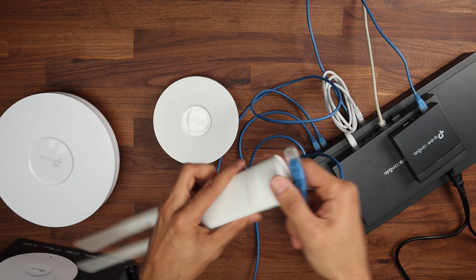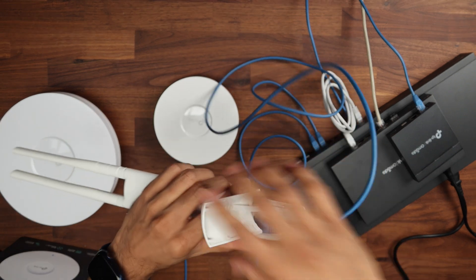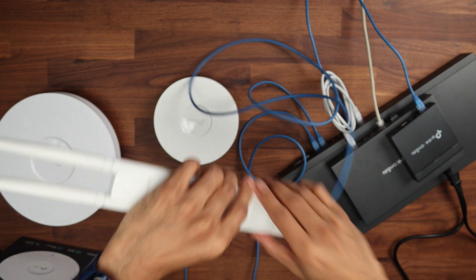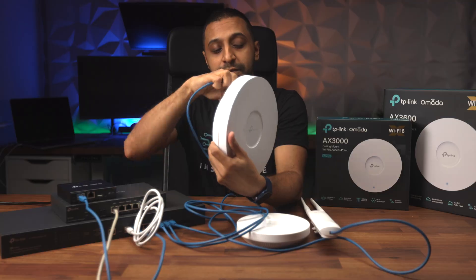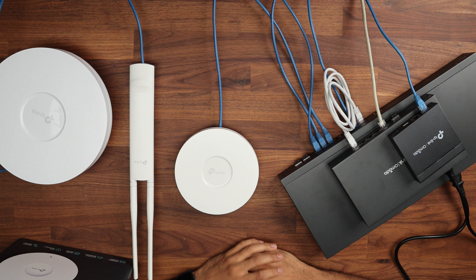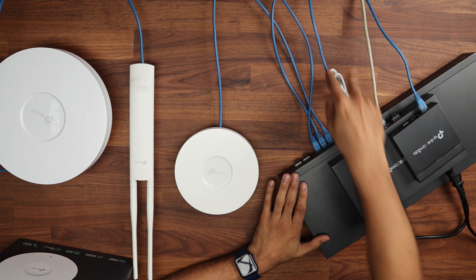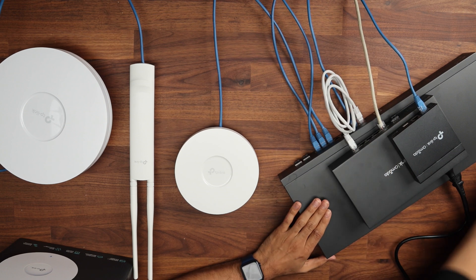For the indoor/outdoor access point there's a little fitting that your cable goes through, which keeps your cable a bit protected against the weather so water can't travel upwards. When you are mounting this, I would suggest you mount it this way. Finally we plug the large access point in — this is the 2.5 gig one, so we'll make sure that is running at 2.5 gig. We have everything plugged into the switch, one cable going from the switch to the router, and then our internet connection coming in. So let's go ahead and get this all powered up.